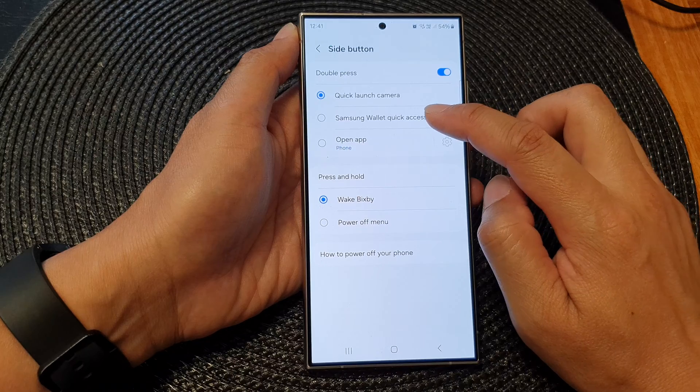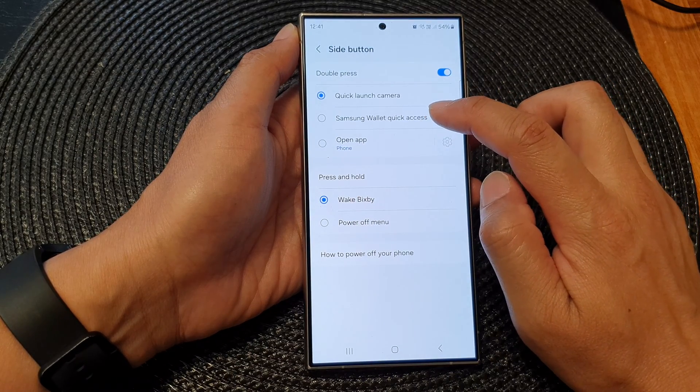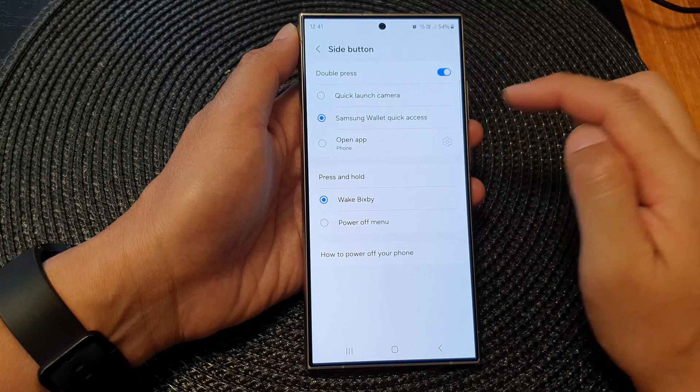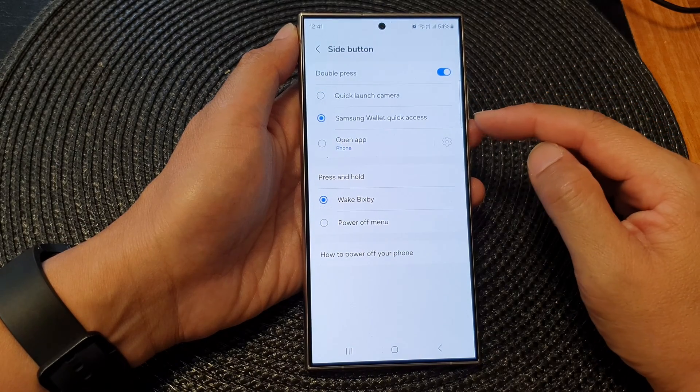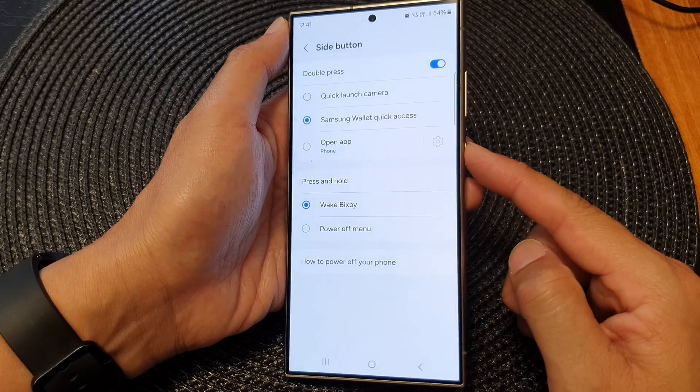Then go down and tap on Samsung Wallet Quick Access to select it. After that, you can quickly launch your Samsung Wallet by simply double pressing on the side button.